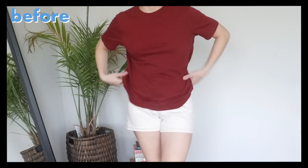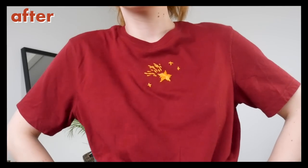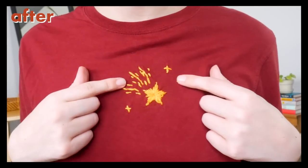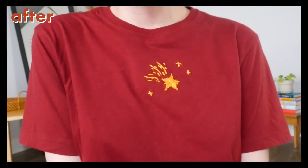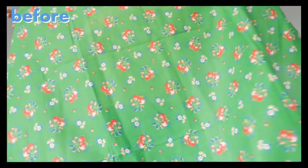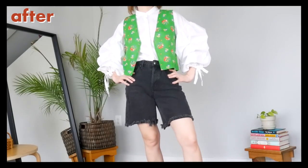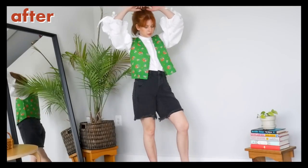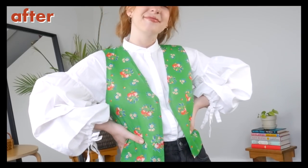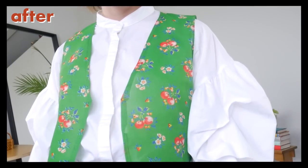Thrift flip number three was this plain maroon t-shirt, now decorated with the cutest little golden yellow shooting star. Ignore that it's slightly off-center — I think I can make it look more even by adding more little stars later. The overall effect is still very cute. I like that it looks sort of sketchy and twinkling, and it definitely makes this shirt way more my style. Now we are onto our thrifted green fabric turned adorable little vest. I think this is so precious. For my first time ever sewing a vest, I am quite pleased with how it turned out, even if it's not exactly the oversized fit I intended. I'll definitely try making more in the future with different silhouettes and details.